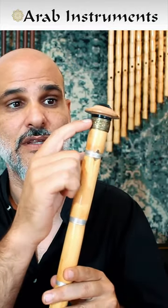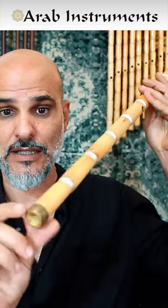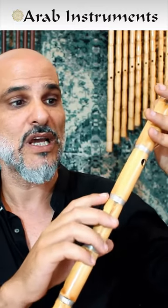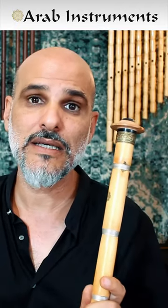On this ney we have these bronze pervazlar with engravings on them, here and here, and these amazing silver lines which decorate the ney in the most special way, and of course our logo. And why Kisne?